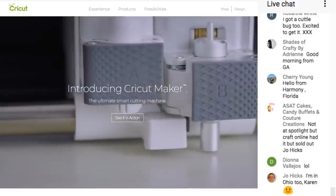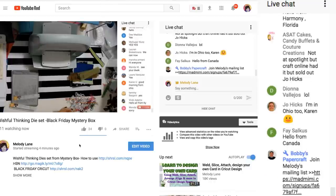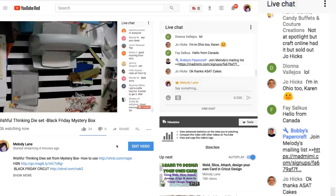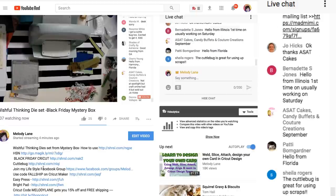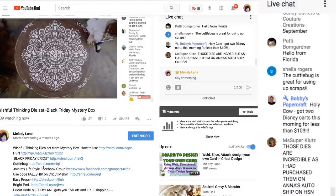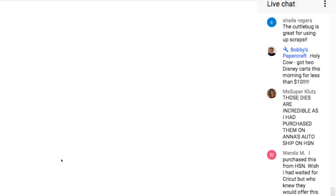This is the Cricut website. I have a link — let me show you where to find these links. If you go down and click 'show more,' if you're on an iPad there's a tiny little triangle — hit that and you will see the full description. The Cuddle Bug is still $30 off, and you can use my code for free shipping and 15% off. I bought a Cuddle Bug for $40, so it's really a great deal.